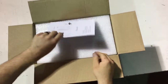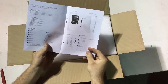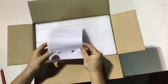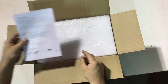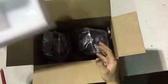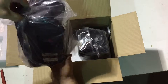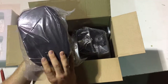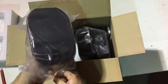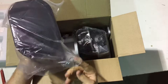As we open up the box, we have here a manual. This manual will tell you everything you need to know as far as controls, how to mount, and specifications. This is the secondary unit that just connects to the primary unit through a 20 gauge speaker wire.